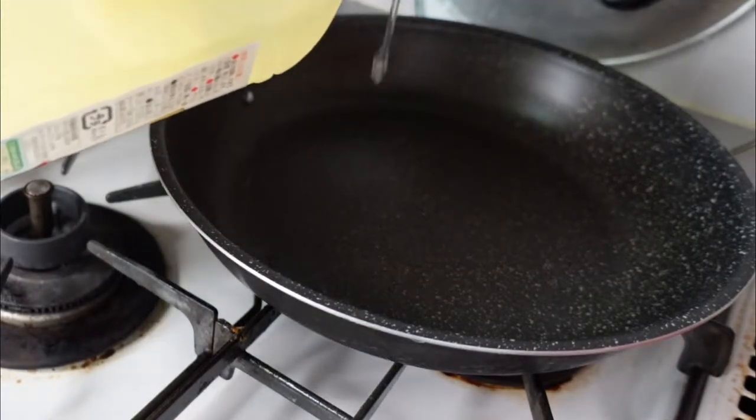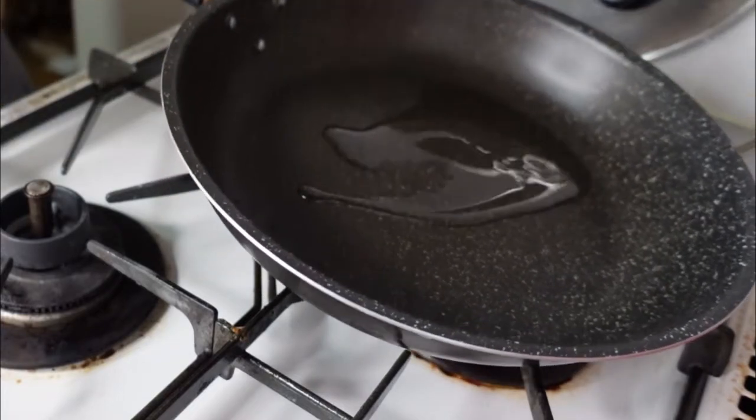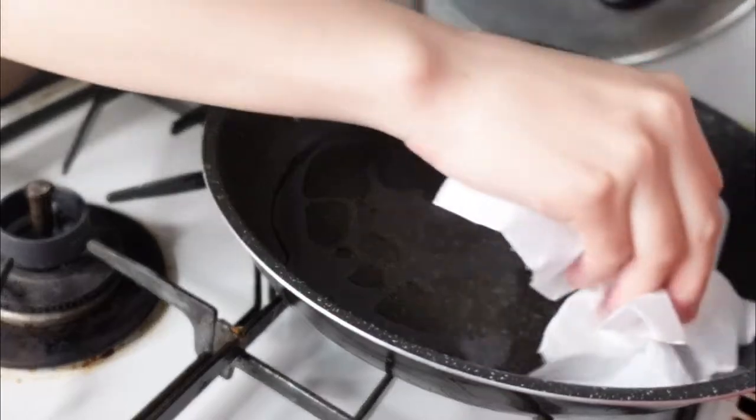Put some oil — oops, I put too much oil.